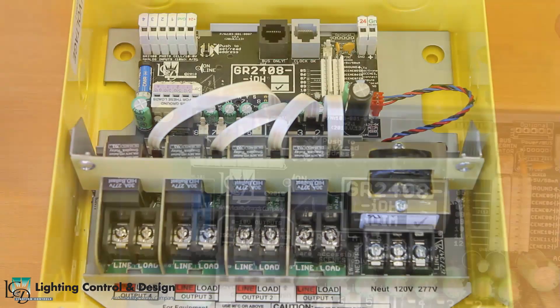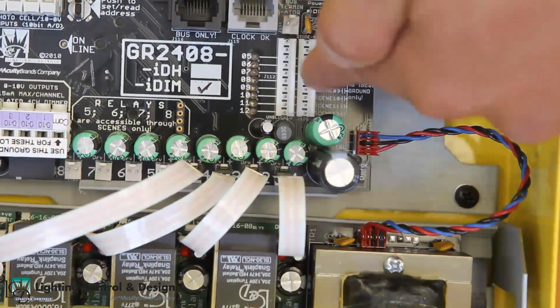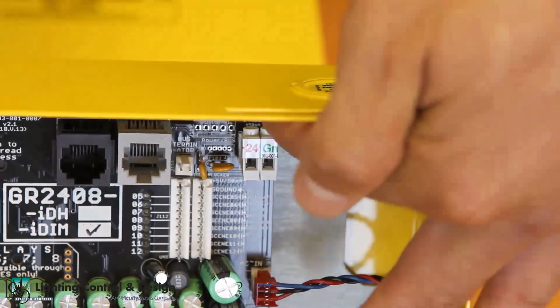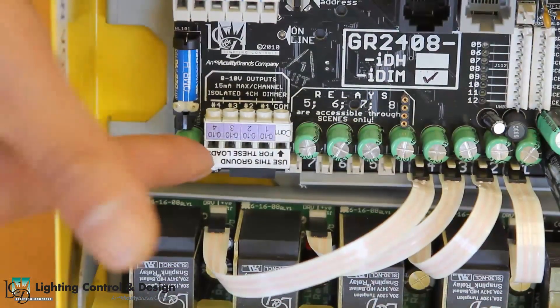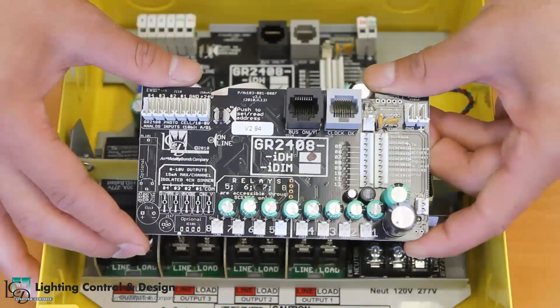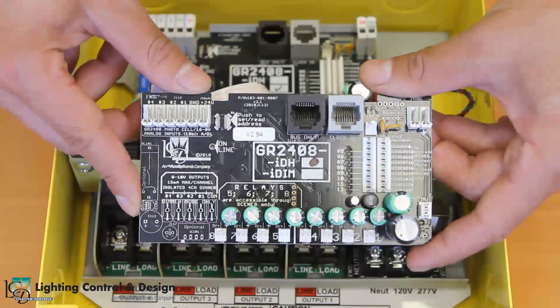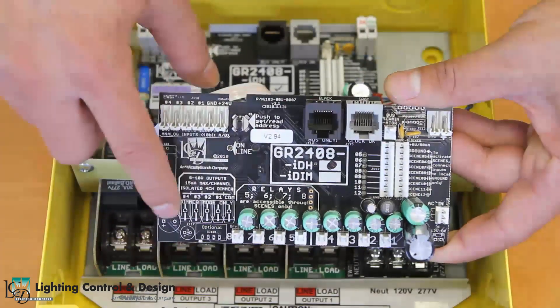An IDIM panel consists of four photocell inputs, eight dry contact inputs, a 24 volt output, and four 0-10 volt dimming outputs. An IDH panel consists of the same inputs as an IDIM panel without the four 0-10 volt dimming outputs.